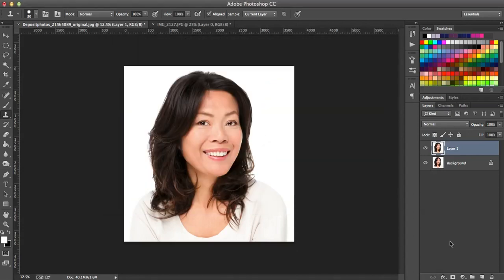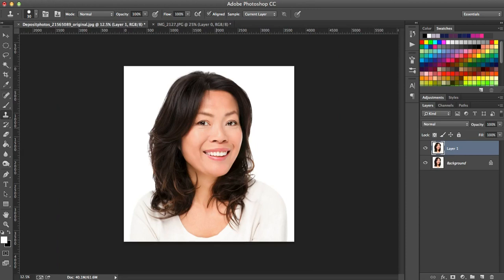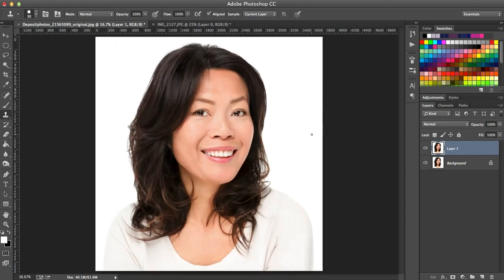Our next tip for Photoshop newbies and beginners is the dodge and burn tool. This is pretty helpful on portraits. It's been more helpful in portraits than photos like this. This picture is a stock photo and it looks pretty good, but let's say I have a photo and the teeth aren't white enough — I can do something with the dodge tool.